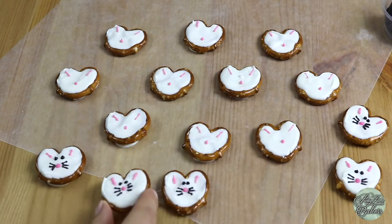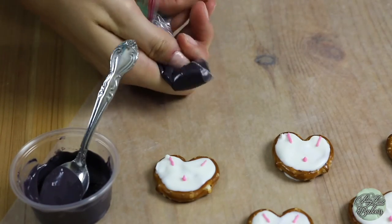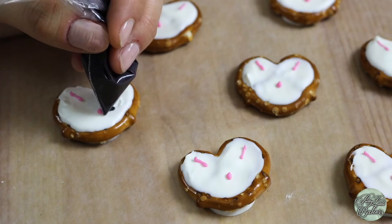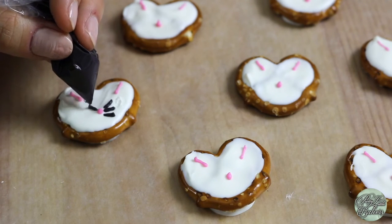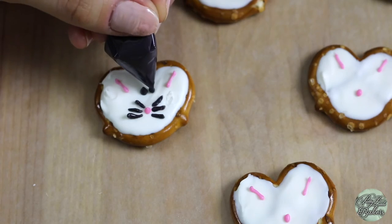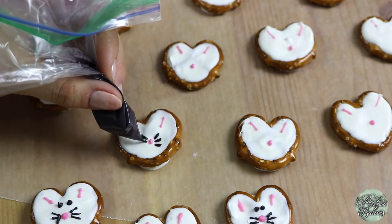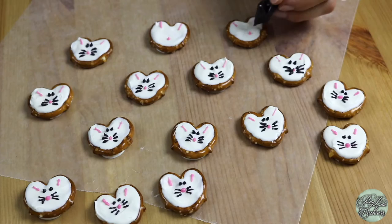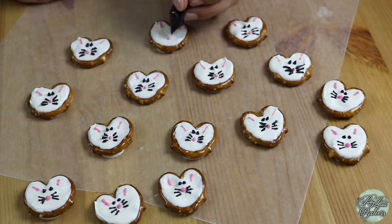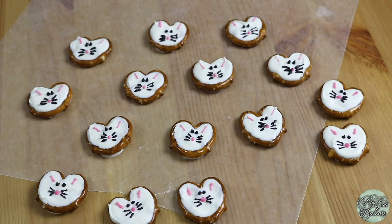Next we have to add the whiskers and the eyes, and to do that we've got to melt our black chocolate melts. Scoop your black chocolate into a Ziploc bag, trim the tiniest corner, and pipe on three small lines coming out from the right side of the nose of the bunny — about a quarter of an inch long — and do the same to the left side as well. Last but not least, the eyeballs. Place two black dots above the nose for the eyes. You can make the eyes as big or as small as you'd like. So cute! Our bunnies are complete!